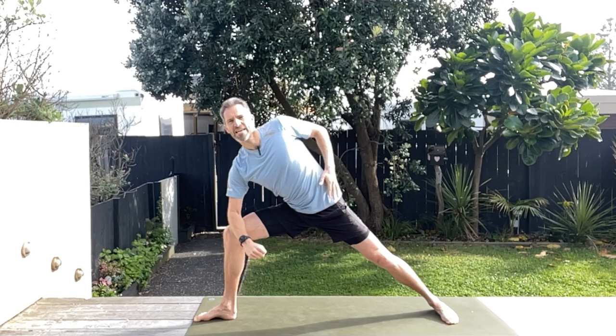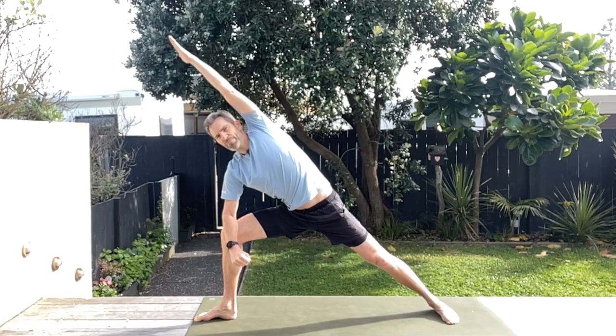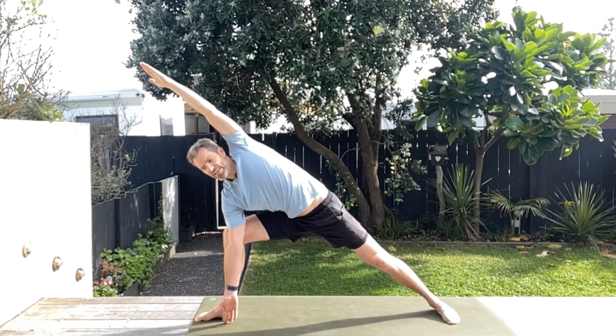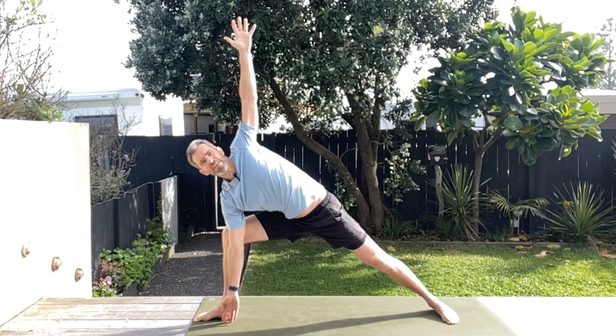Starting off into that nice warrior two on the other side — make sure the front foot heel is aligned with the arch of that back foot, come on up, sink into that stretch and hold. Breathe nice and deep, make sure your torso is aligned above those hips. Now we're going to come forward a little bit, take that front elbow onto the knee and stretch out that side body — your right side body — just sink into it, elongate up and stretch. To progress this, remove that front elbow from the knee, drop the hand on the inside of that front leg and mirror it with the hand above. If it's there for you, have a look at that top hand — it makes the balance heaps tougher.